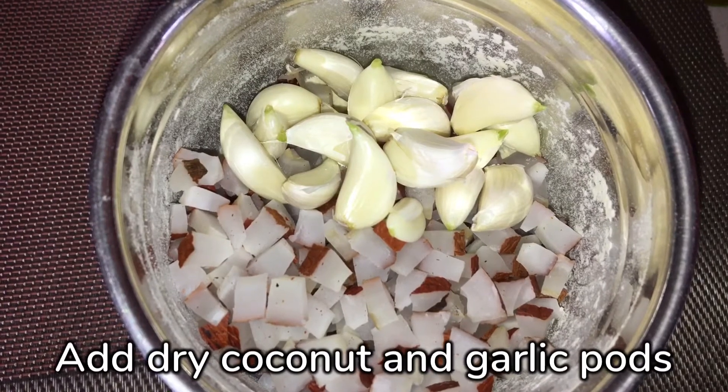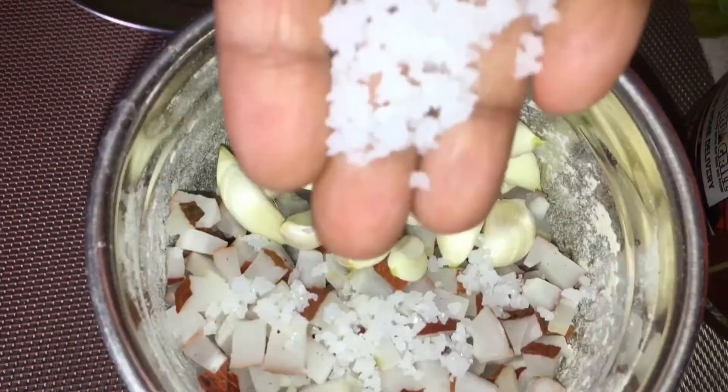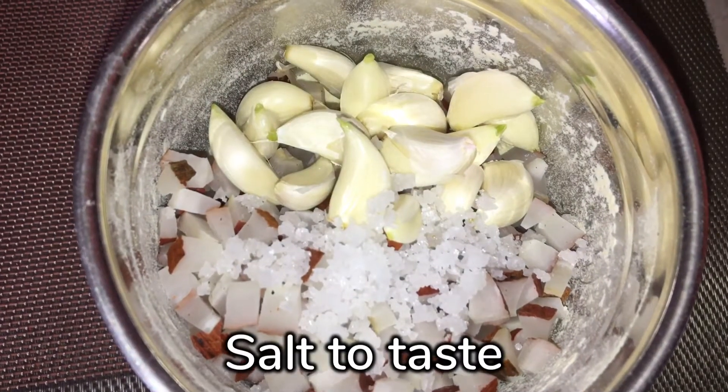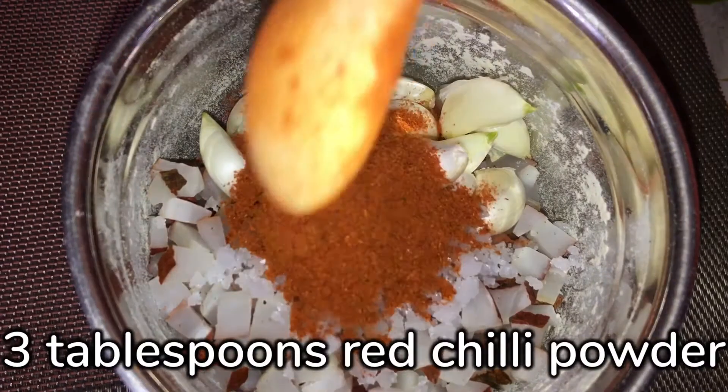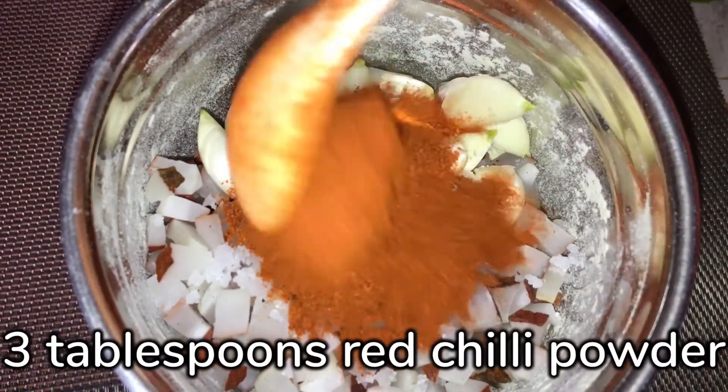Salt. I have 3 tablespoons of this. I have to adjust this. I will add 1 of this.